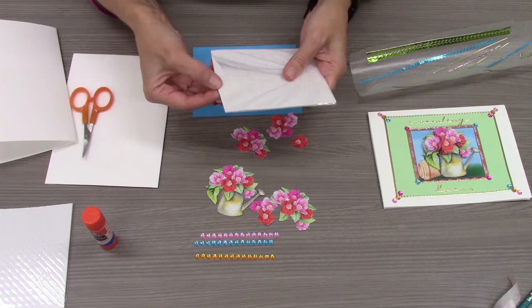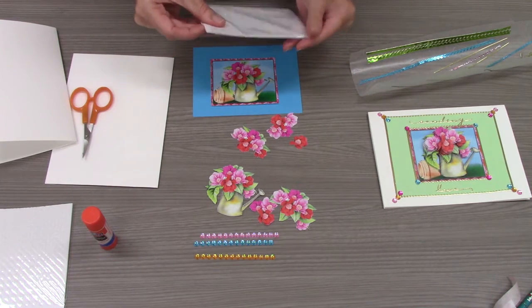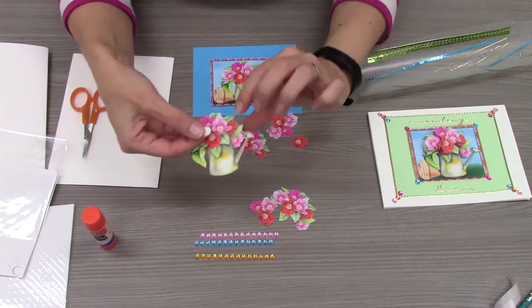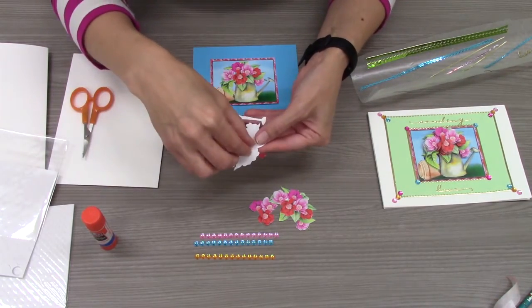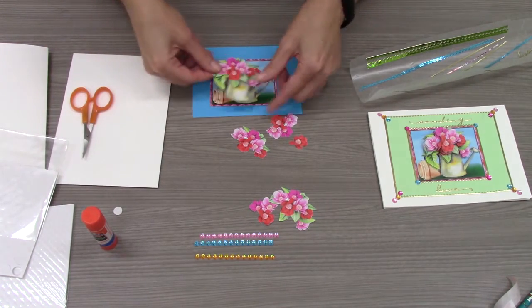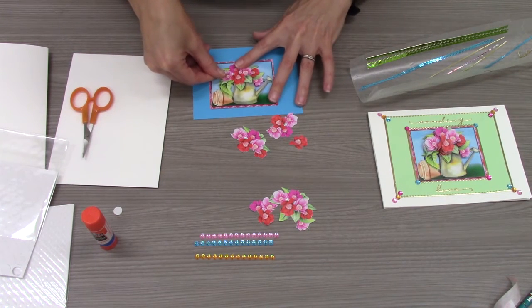Use your foam dots to place the remaining images onto your card. You can use as many foam dots as you like on each image to make sure that the image not only sticks, but also is raised up for that 3D effect.